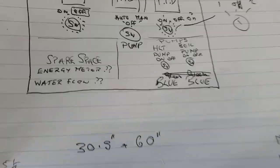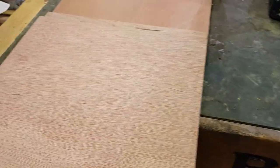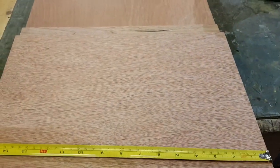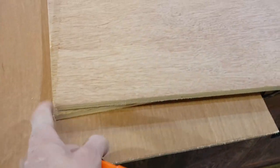I didn't really know what size control panel to make, but as it happens, and I'm not sure why — there will be a reason, I just can't recall it right now — I have a number of pieces of plywood which are 400mm wide. This is 6mm ply and this is 12mm ply.